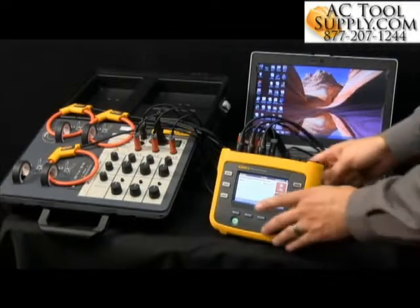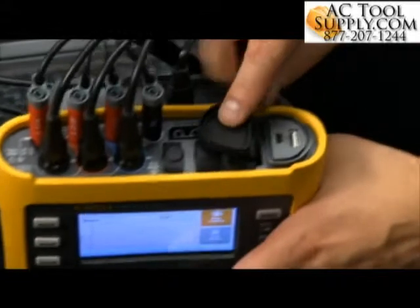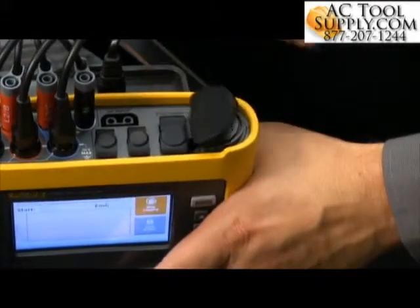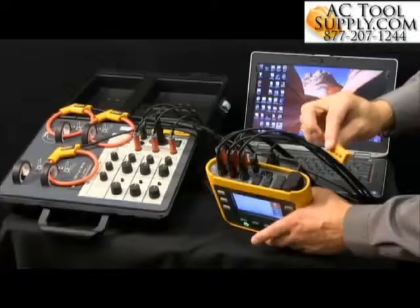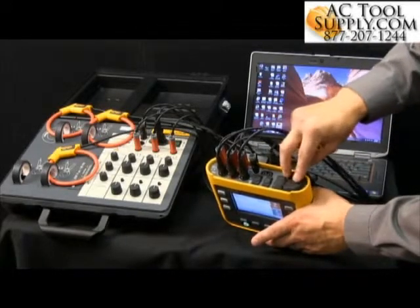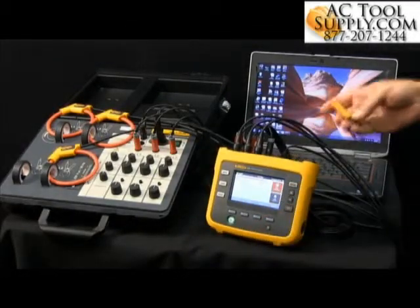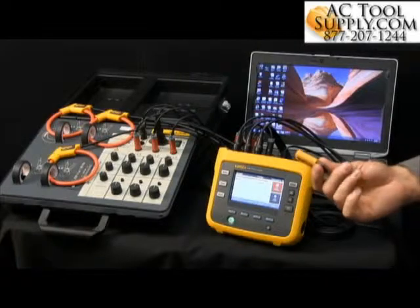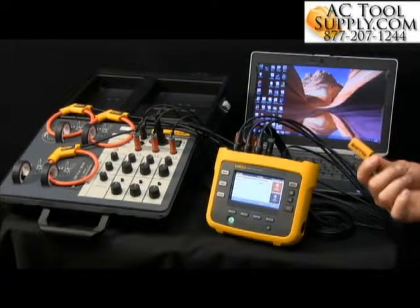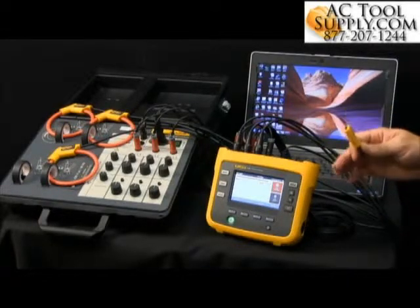What we have here is a USB port. If you look at the top of this under the hood, you've got a standard USB and a 2.0 USB where you can use a USB stick to remove the data, or you can use the hard wire from here to the PC. The nice advantage with a USB is you can walk up, collect the data, pull it out while it's still logging, and then come back later to grab the rest of the data.